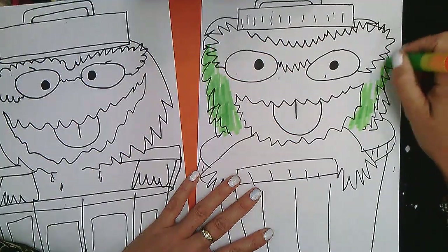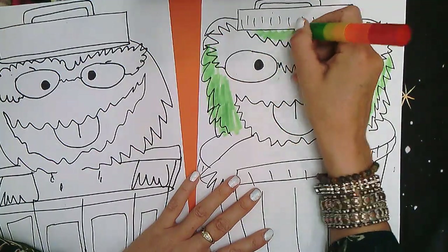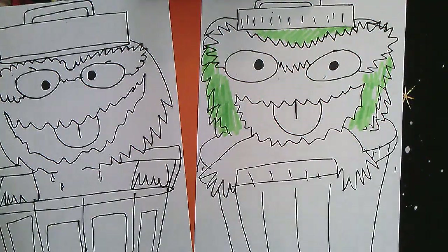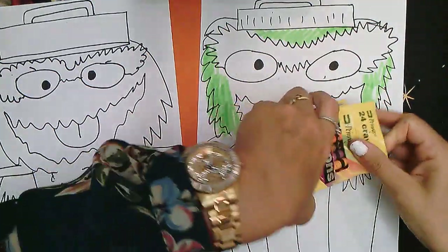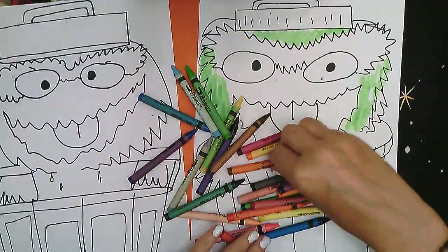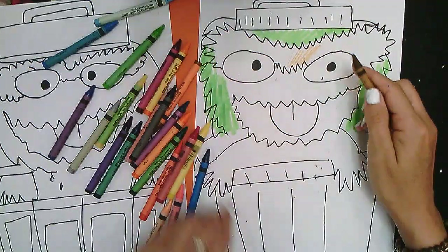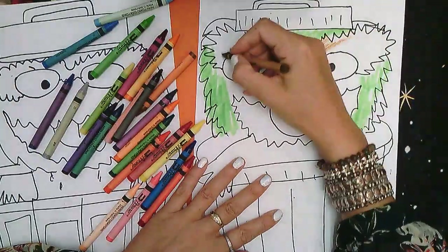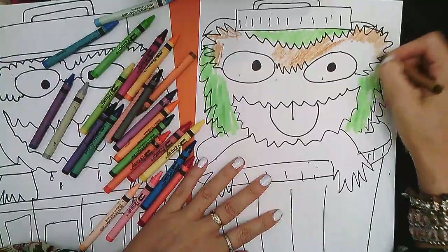Color him Grouch green. The eyebrow is brown and the trash can is gonna be gray. If you have crayons, then use your crayons. We need brown for the eyebrow — I'm gonna do this color like brown. Brown eyebrow. And you take your time coloring very nicely into the lines.